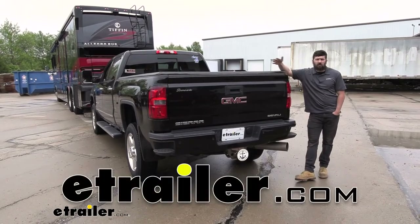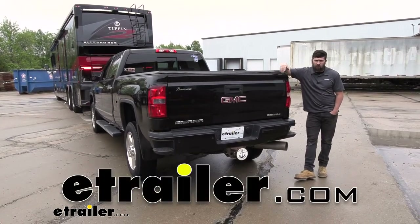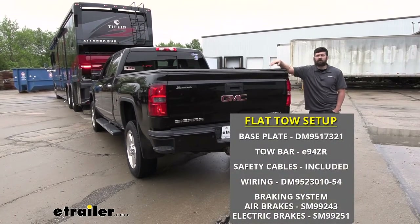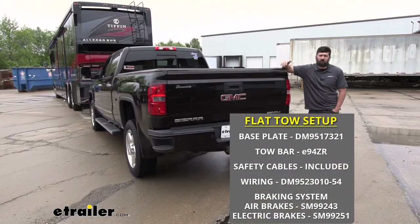Hey everybody, how's it going? Today we're going to be going over and showing you how to install the Demco Diode Wiring Kit here on a 2015 GMC Sierra 2500.